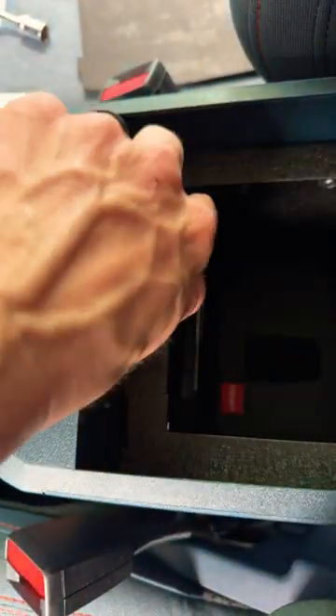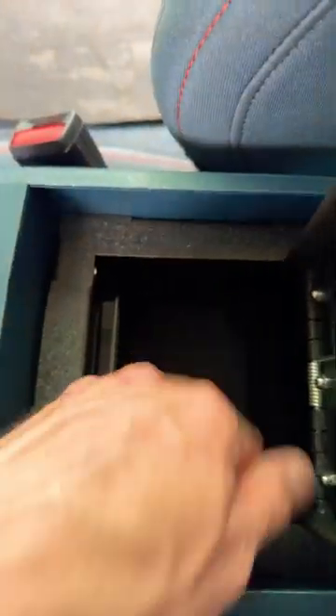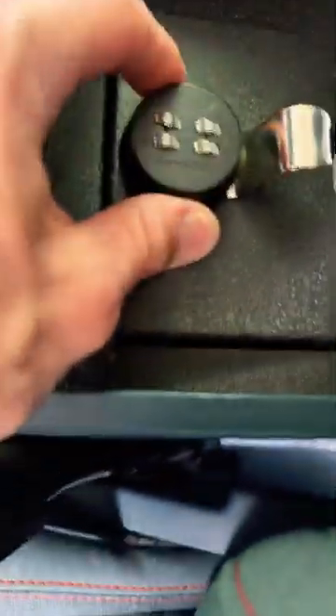Made sure it was nice and level, then put in finger tight the self-tapping screws — four of them. Started on one, did one, two, three, four, tightened up the four half-inch bolts. We're pretty much done — just got to drop in that mat.